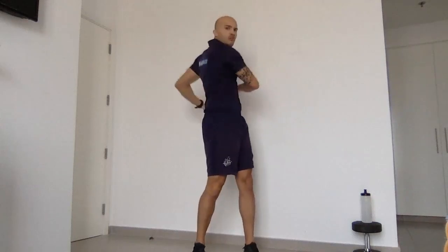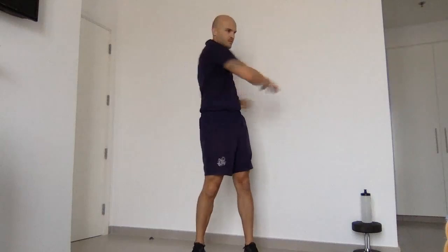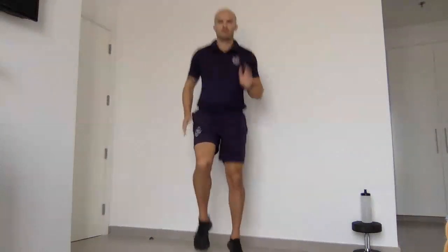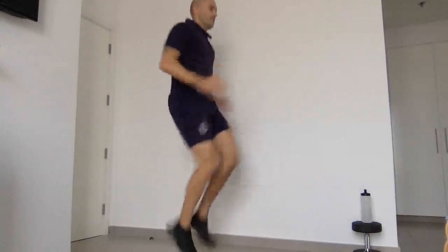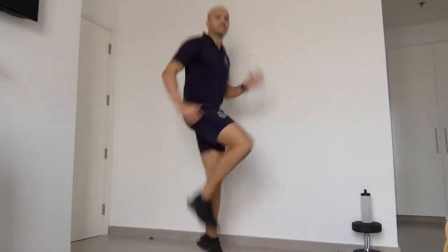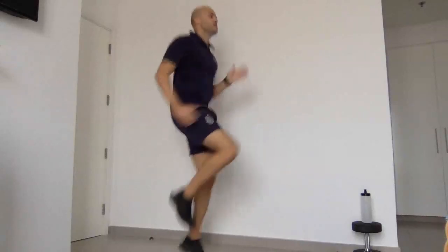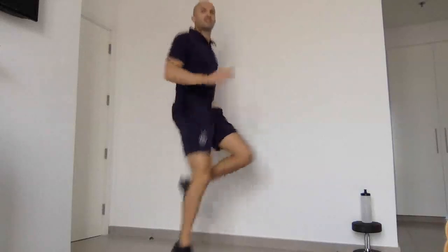We're slowly going to increase our heart rate — we're going to move into high knees. Let's go into high knees, using our arms, putting our knees up as high as possible. We've got six exercises today. There'll be two variations, please choose whichever one is appropriate to you.